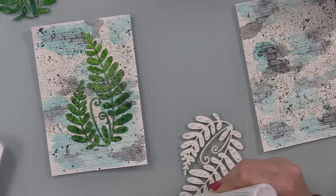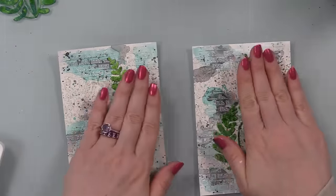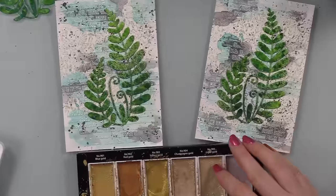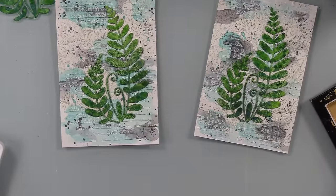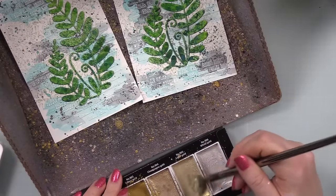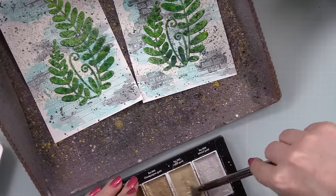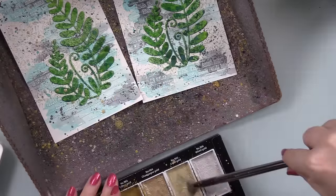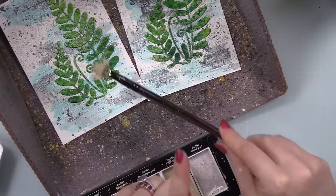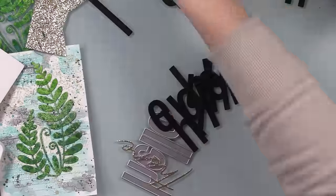I let that dry and then adhered the now-dry happy fern die cuts to both backgrounds using Crafty Hacky glue. Then I added more splatter using my Gansai Tambi Starry Colors palette — specifically the champagne gold shade. I added water to it and swirled it up really well with my fan brush. I went with this color because it's subtle and also coordinates with the glitter paper I used for the sentiment. I splattered fairly heavily — in mixed media, more is more — and let it dry.